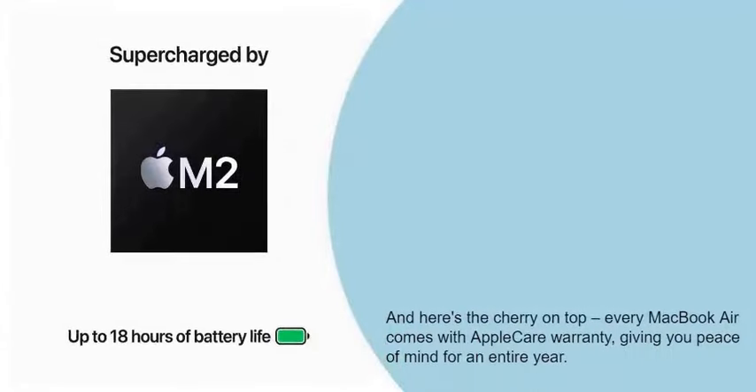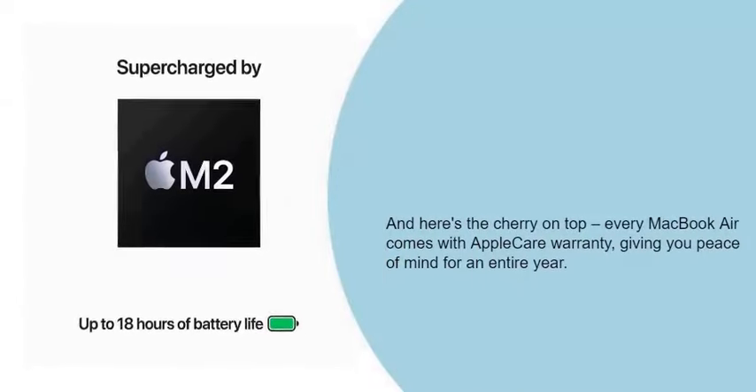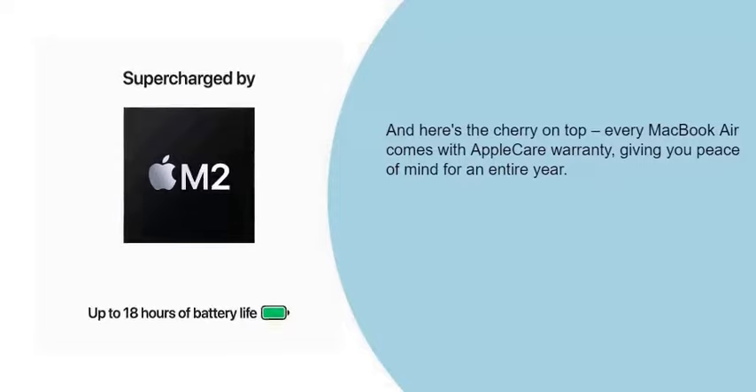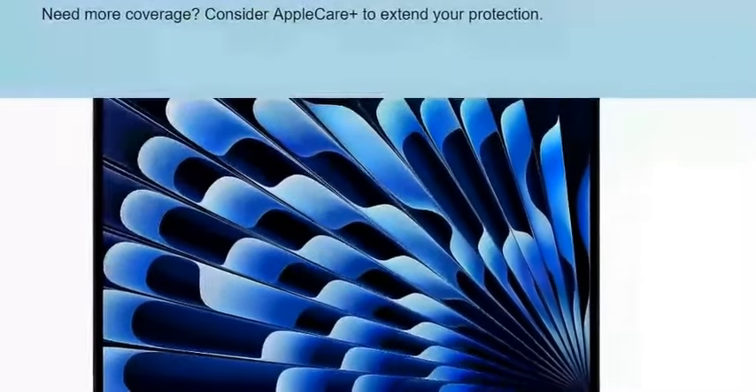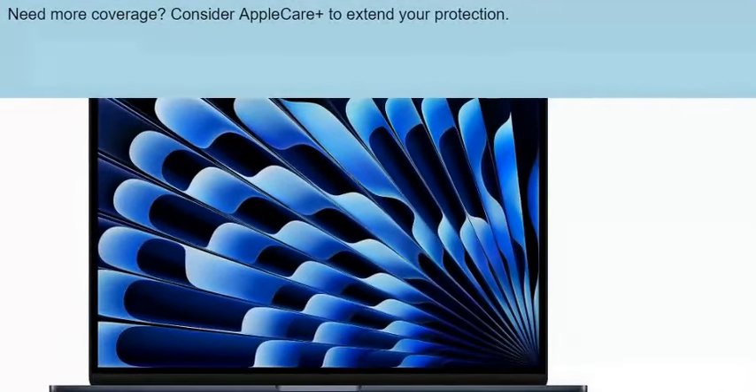And here's the cherry on top — every MacBook Air comes with an AppleCare warranty, giving you peace of mind for an entire year. Need more coverage? Consider AppleCare Plus to extend your protection.